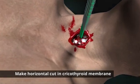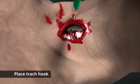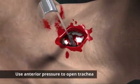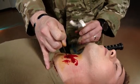With that, make a horizontal cut and place your trach hook. I'm using anterior pressure to open up the trachea so that you can visualize the trachea.